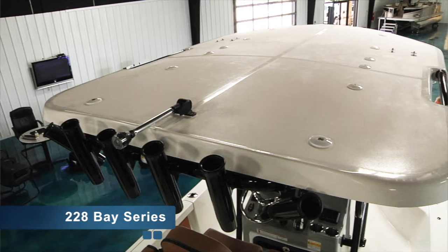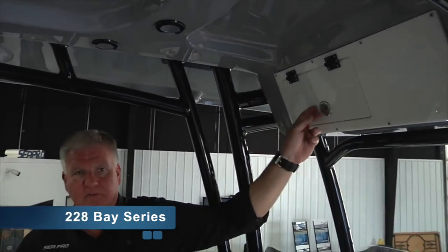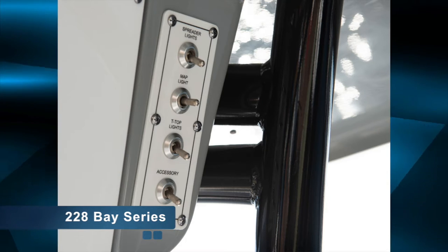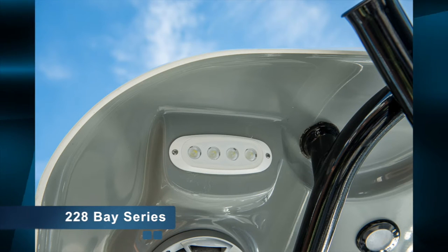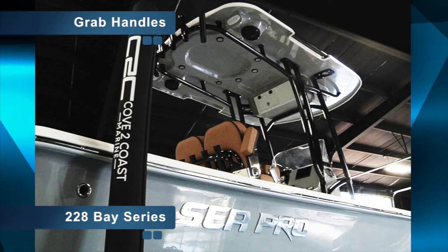Another option we offer on the SeaPro 228 and also the other bay boat model lines is a fiberglass hard top. We do offer a soft top package, this being the most popular. You'll notice this one already encompasses an e-box that you could use for storage or for a VHF radio, all your switches here, which will give you courtesy lights, red and white map light, and spreader lights. Also notice on our hard tops: grab handles.